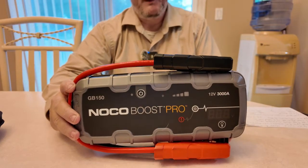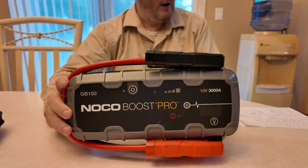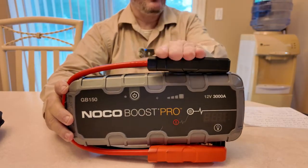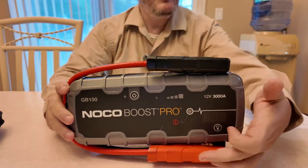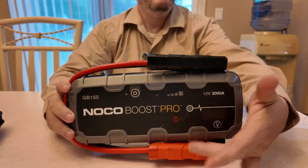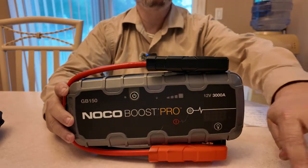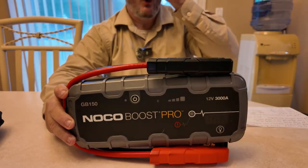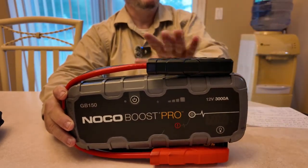That 24,000 mAh capacity is there to charge your cell phone, laptops, iPads, sporting equipment, camping equipment, and so on. It is spark-proof and has reverse polarity protection — except when the boost button is pushed, there is no protection. So do not mess around with this — make sure you're doing things correctly or you may hurt yourself.